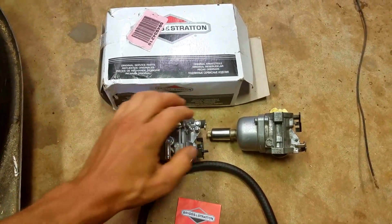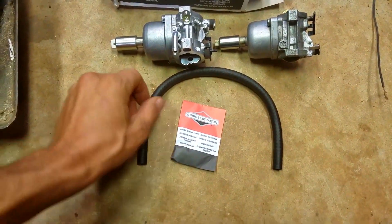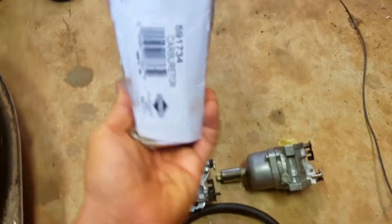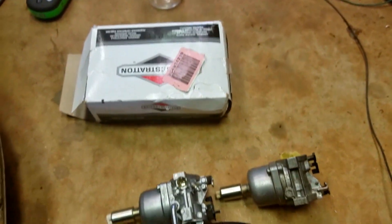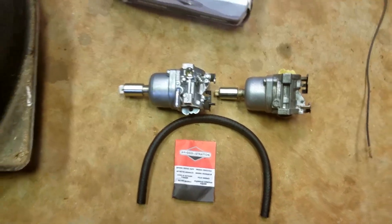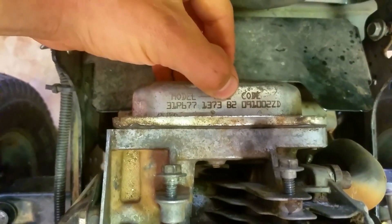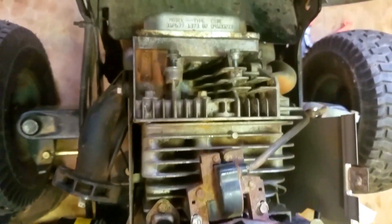Here's the new carb compared to the old carb. In this box you get the new carb, a piece of fuel line, and a new gasket. Here's the part number for this one, but you're going to want to go online and look up the parts schematic to get the right one for your motor. You can find the model and type information on the top of the motor, located at the front on the valve cover.